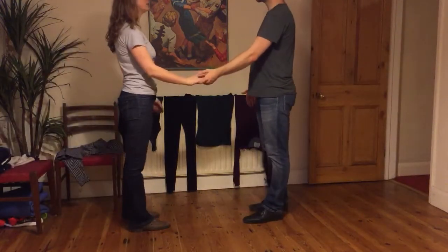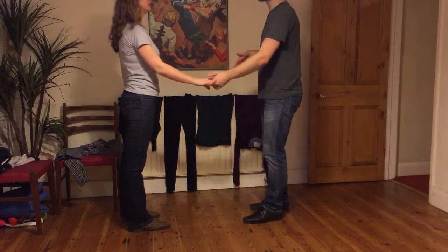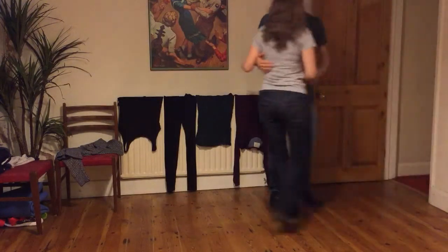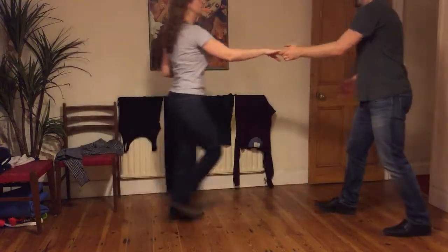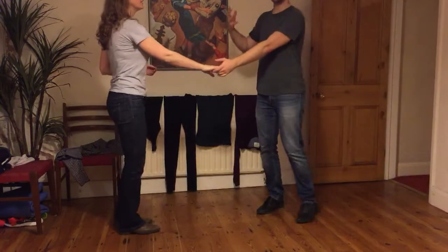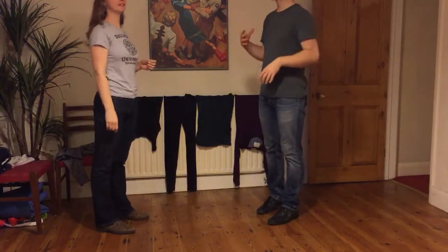We then tried to apply that principle in just a swing out type movement without specific footwork — kind of coming in, consistently moving through, finding those stretch points, coming in, especially as we were catching on this side, trying to make sure the followers kept travelling until it was caught.